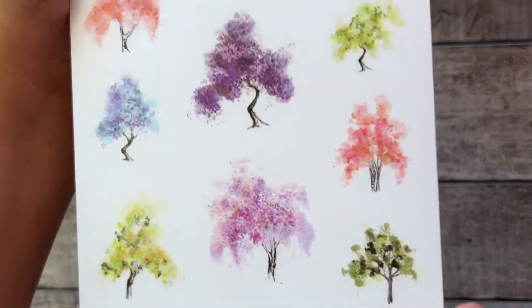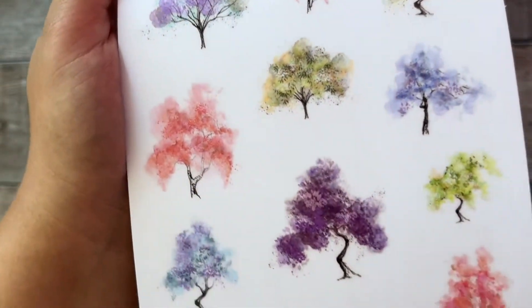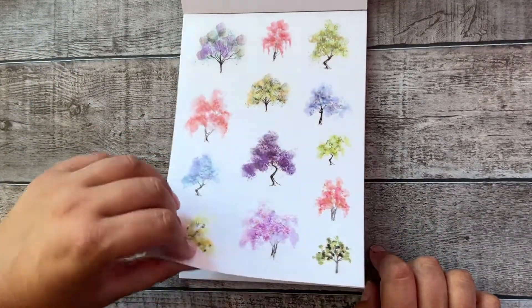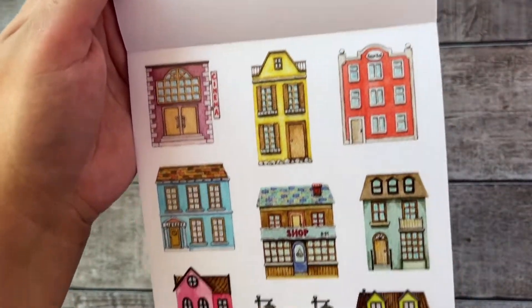I was really in love with these trees — they look so unique with beautiful colors. I think I would use these in a spring spread. And also a little bit of a funky town vibe here.